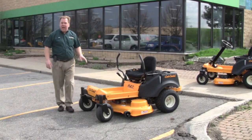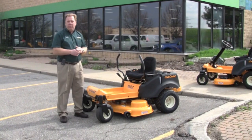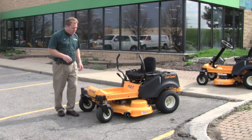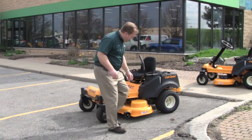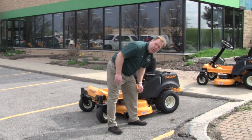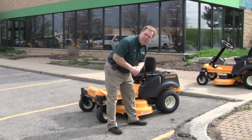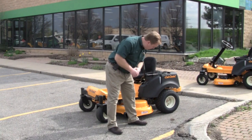This particular model is a 50 inch deck. It is available in a 42, 46, 50, and 54 inch deck. The 50 inch deck also has a nice anti-stripe roller at the rear of the deck.